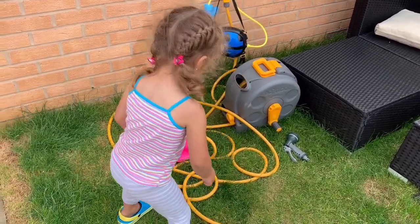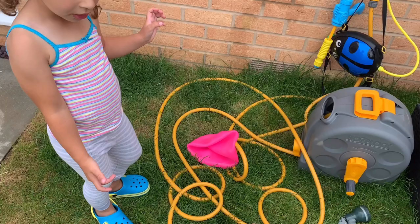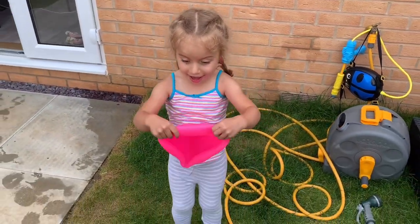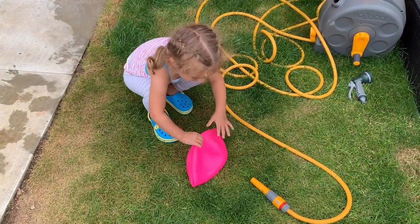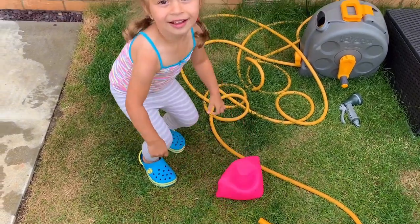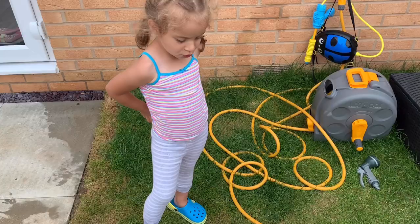Hi everyone, we're going to fill our bubble with water — the pinky one. Can you show us, Sophie? Yeah, let's get these started. That's the famous water-filled bubble, let's do it!